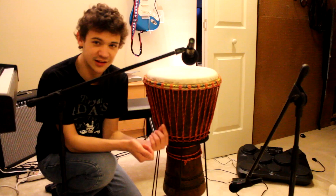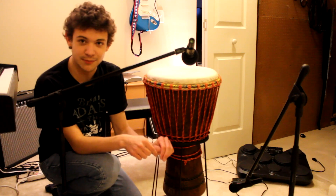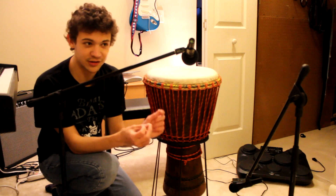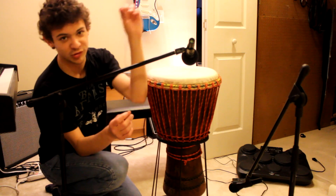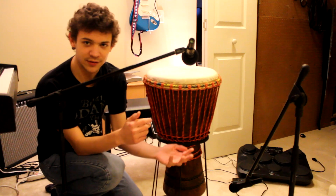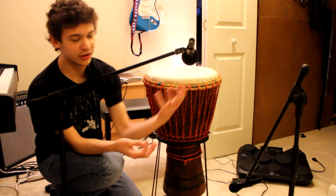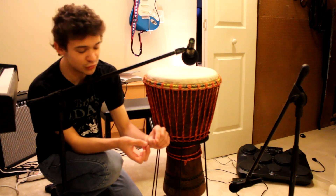I use my Audix OM2s because, like I've said in multiple videos, they're good quality mics that aren't terribly expensive and tend to work for pretty much everything. I've recorded a number of drum sets using these mics and it's turned out pretty well. I am going to link you to a different set of mics in the description because there are certain mic sets that are designed specifically for drums.